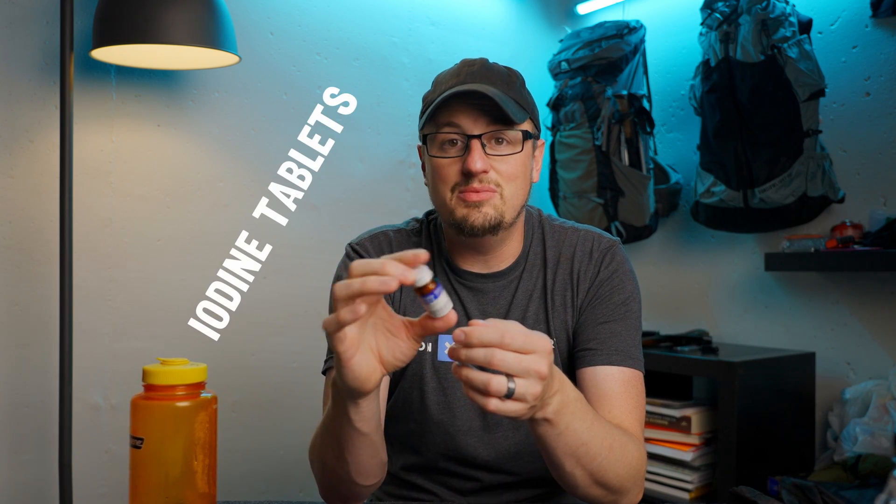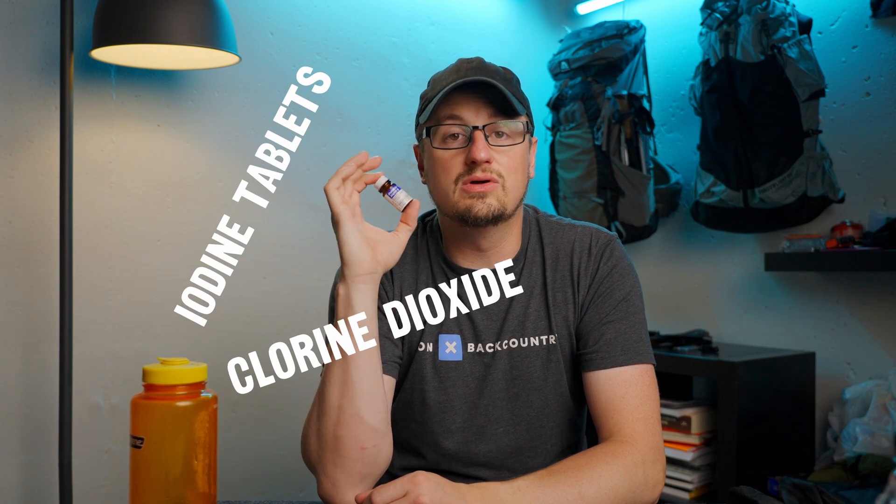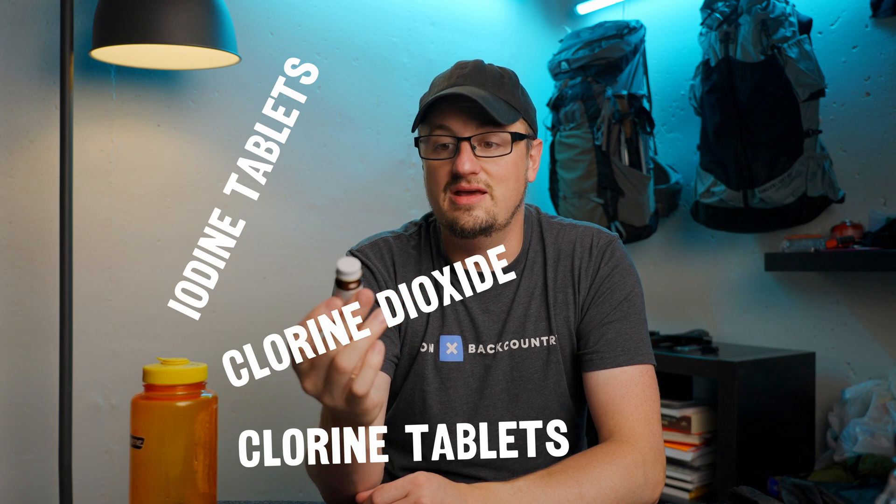There are lots of ways to make water safe to drink: bleaching, boiling, UV light, solar distillation, filtration, and chemical treatment. Chemical treatment usually comes in three different types: iodine tablets, chlorine dioxide, or chlorine tablets. They're all good — they all have their pros and cons.